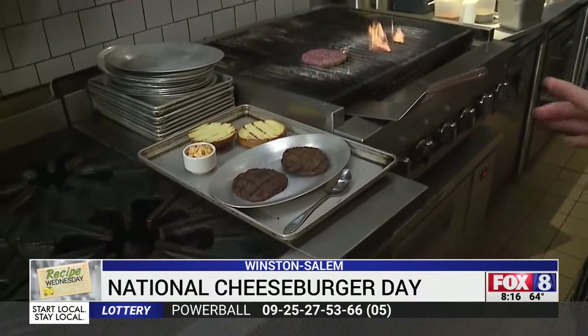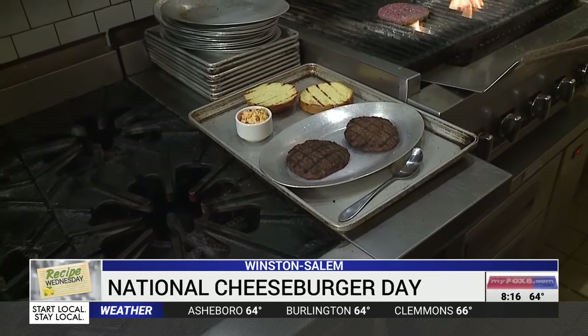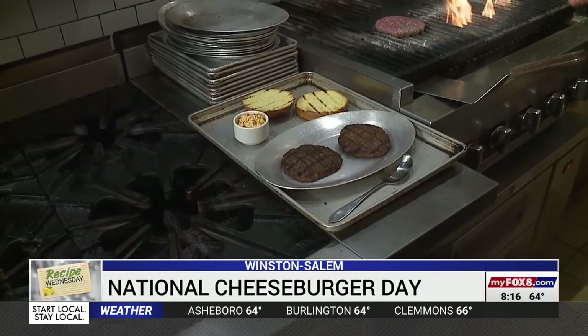I noticed you've got a brioche bun over here, which is my favorite. You're also going to make sure you throw that on the grill for a couple of minutes. I think it's very important to toast your bun. Burgers are juicy — you don't want your bun to get soggy. So you've toasted that off.